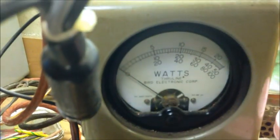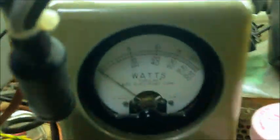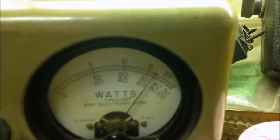It's a 100-watt slug. It's about 14.5, almost 15 watts. Here's the PEP side — right there at 70. So there you go.